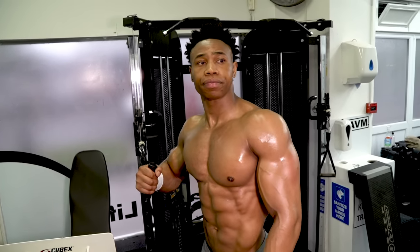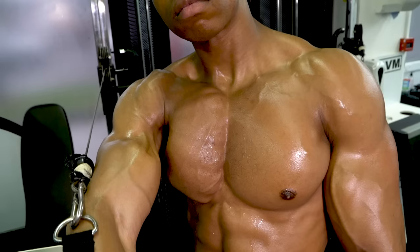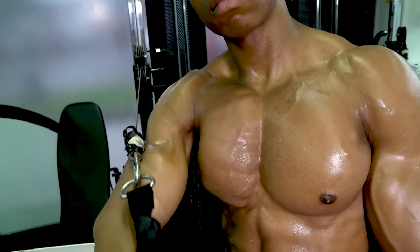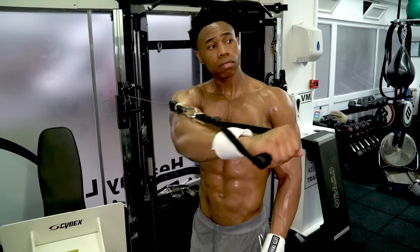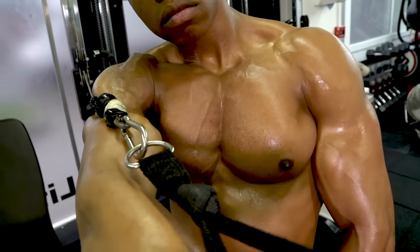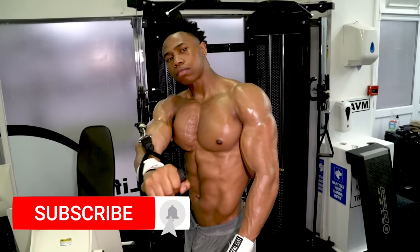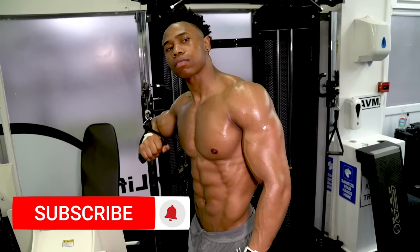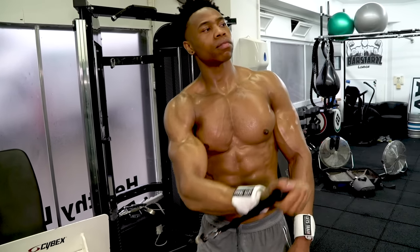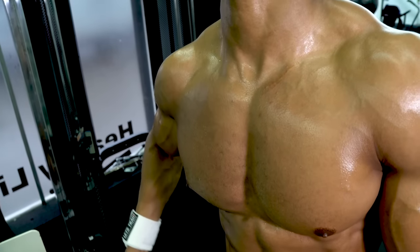The next tip will also increase the squeeze down the middle of the chest, by moving to single arm movements like this single arm cable press. Isolating one side at a time allows for a better mind-muscle connection, focusing right in on that squeeze down the middle chest line. Move the pulley to a low position for a cable raise, again with single arm allowing a full range of movement and a full squeeze at the top.